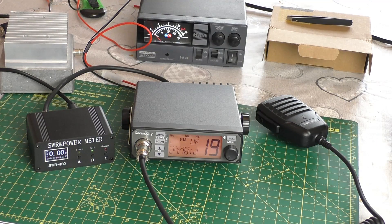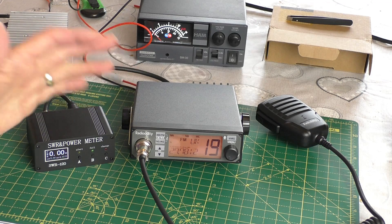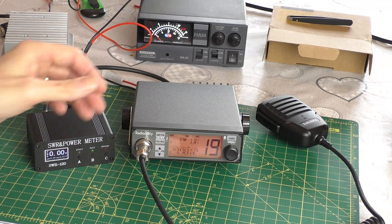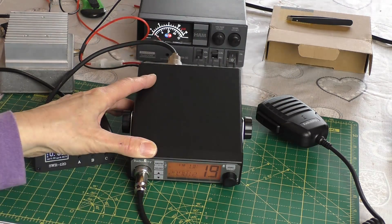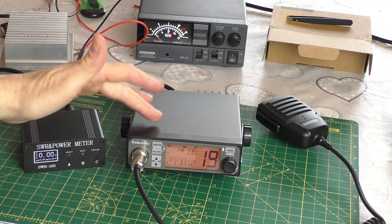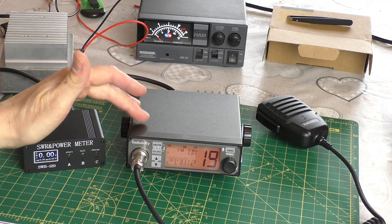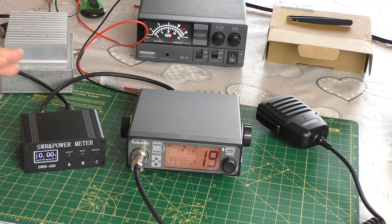Hello, welcome back to Threading the Shed. On a separate video you may remember we tested this little Radioddity CB radio — very impressed with it as it has a noise reduction filter. On that video I said I was a little bit intrigued because on the back of the radio there is a heatsink, which you don't really need for a four-watt radio. I was wondering, as this is based on the Anytone radio, if it's possible to mod it to extract a little bit more power.